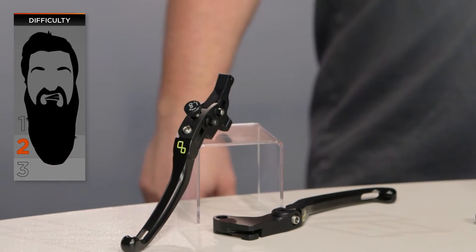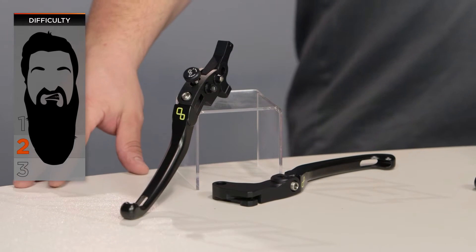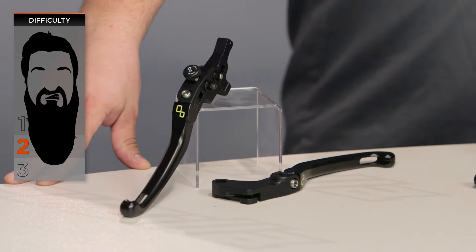Installation on these isn't too bad. We're looking at two beards on our BSD or Beard Scale of Difficulty. Putting on a brake lever is pretty easy, really fast — most of you should get done with that in about five minutes. The clutch lever can be just a little bit trickier, and we'll talk more about that in just a moment.